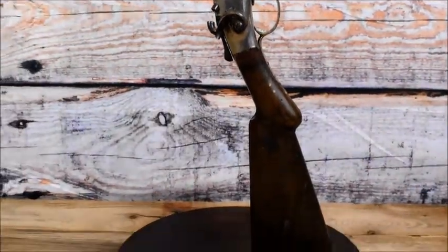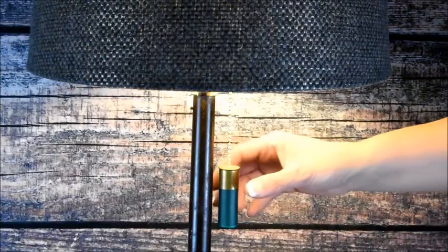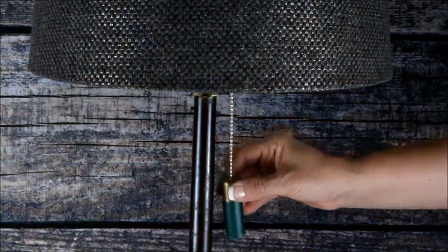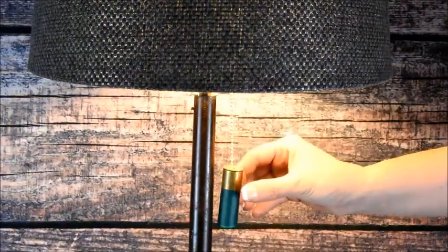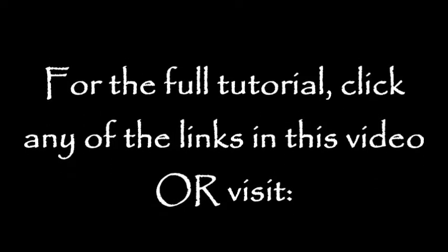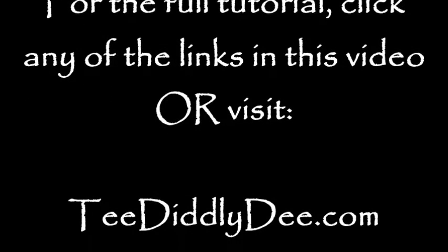Such as log cabin, lodge, western, or even a trophy room. If you like this project, be sure to click any of the links in this video that'll take you straight to my tutorial on how to make it. And if the links aren't there, be sure to visit tdiddlyd.com and type 'shotgun lamp' in the search box.